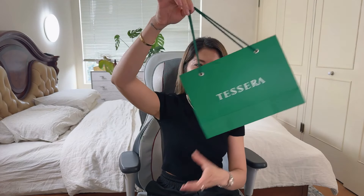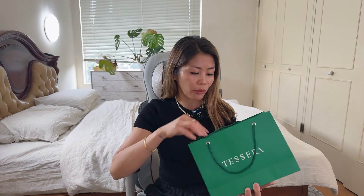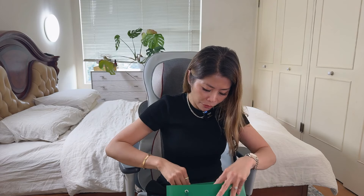This brand is actually from the Philippines and I ordered it a few days back. They shipped it through FedEx and that was really fast. Let's have a look at what's inside because I haven't opened it yet.